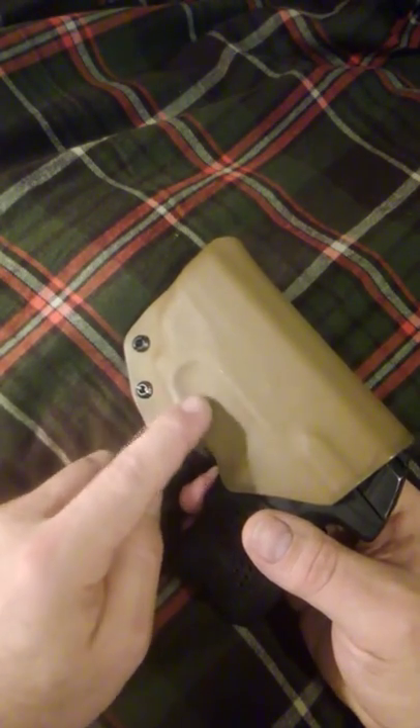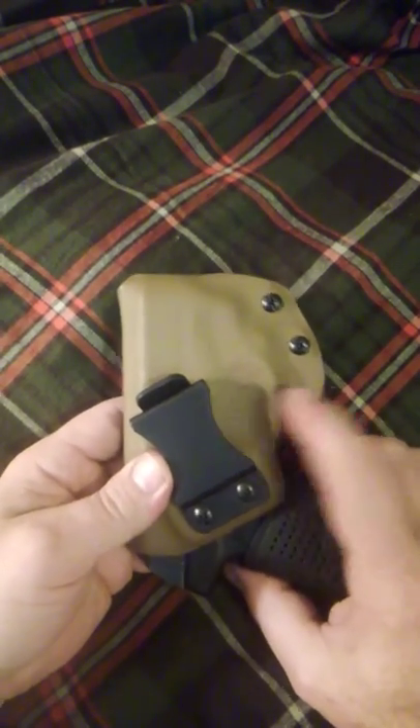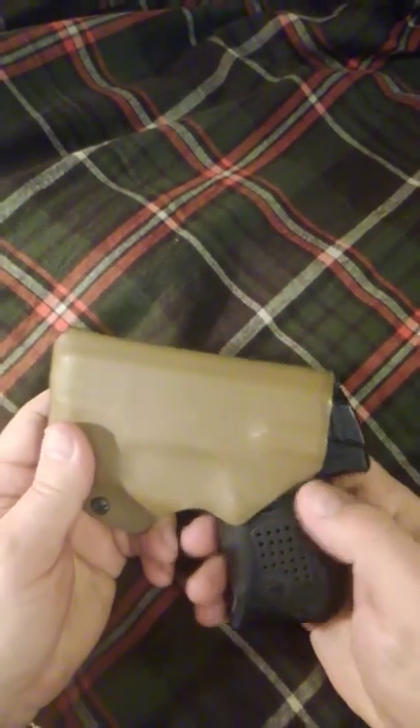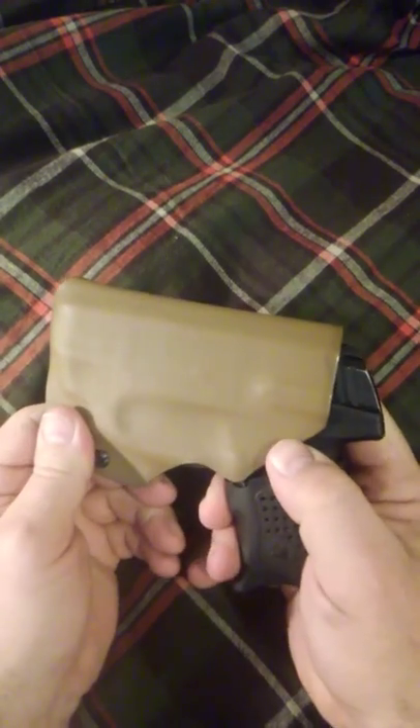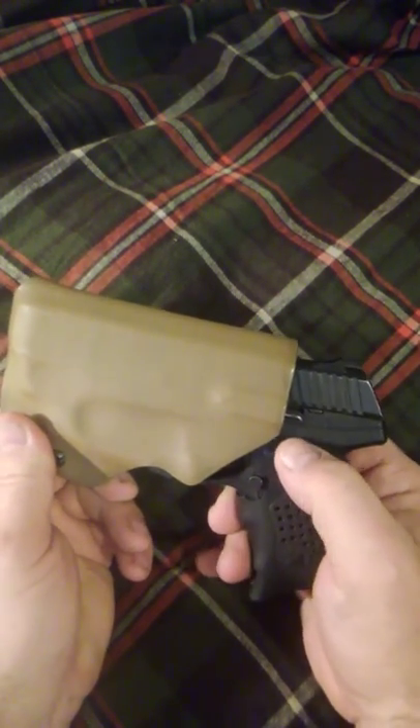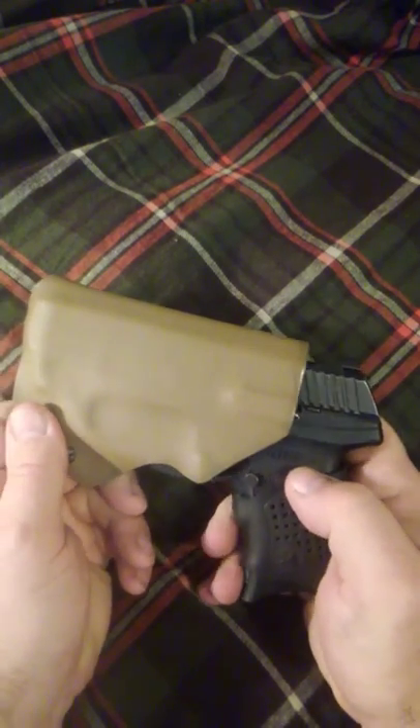It's basically catching on the trigger guard on each side primarily. The controls — which there really aren't any on this — are covered, except the magazine release and the slide release are both covered.